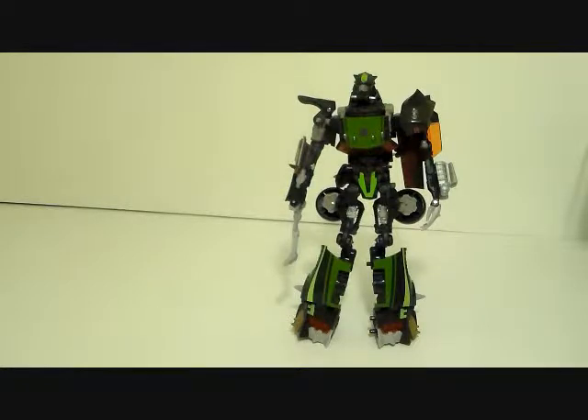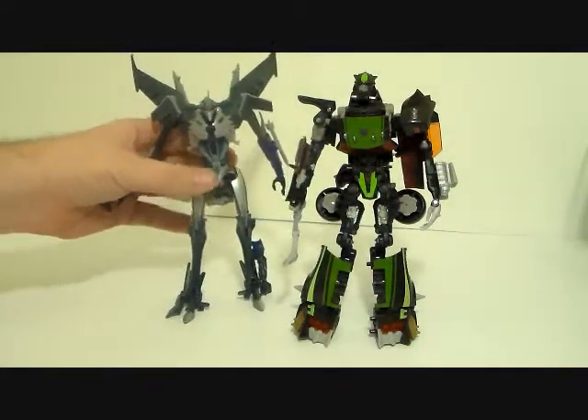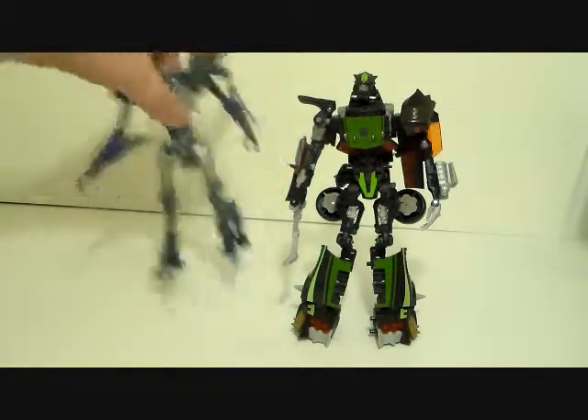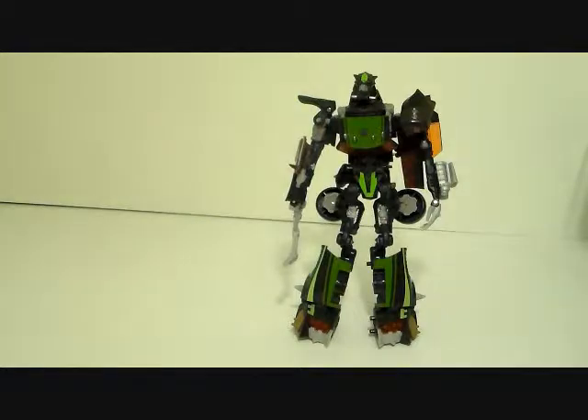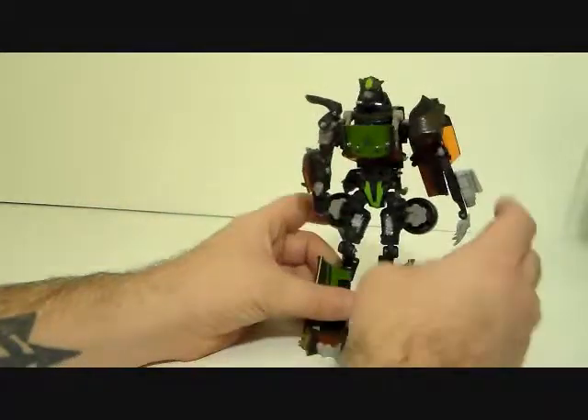Here is Transformers Prime voyager class Starscream, who is still smaller than this deluxe — holy crap, it's a big deluxe. I mean, that is a good thing. He does seem really thin, but yeah.